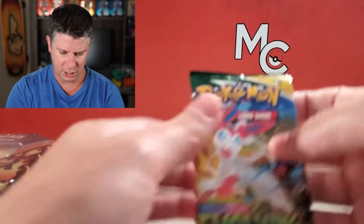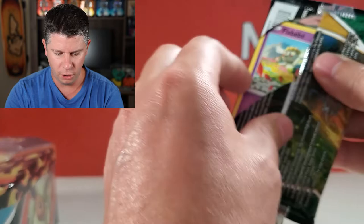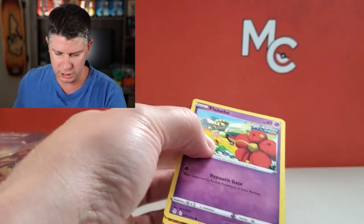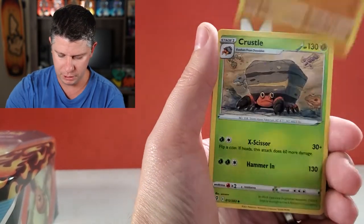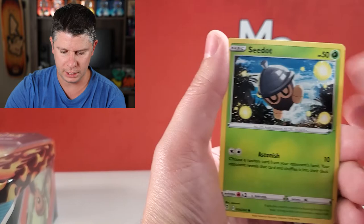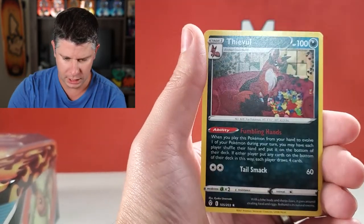I do wonder if all the tins have the same pack selection — I think they do, based on what I heard online. So Evolving Skies, the latest set. I still need a good amount from that set; there are lots of ultra rares I definitely don't have. Here we go — Leaf Energy, Digging Gloves, Palpitoad, Crustle, Flabébé, Roggenrola, Psyduck, Swablu, Seedot, Hypno reverse, and an uncommon.